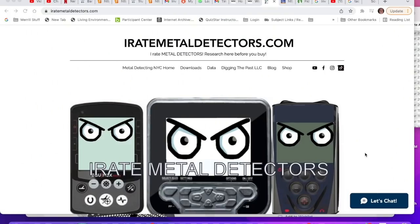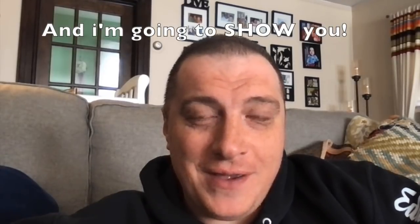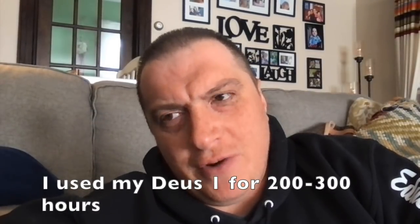This video is the book on the XP Deus 1 metal detector. I have a website called iratemetaldetectors.com and I think I really dropped the ball on this detector. I just bought the Deus 2 and I've been studying very hard, and my research has taken me to see what I missed with detector number one. Without further ado, let's make me look bad for having it rated so low on my scale. This is a legendary detector.